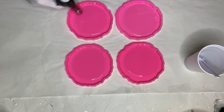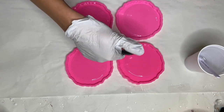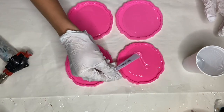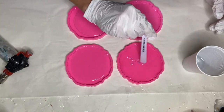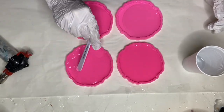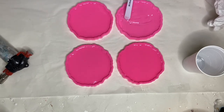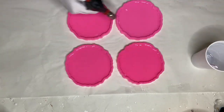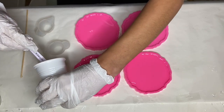I use a torch gun to pop any air bubbles. Since I poured a small amount of resin into each mold, I'm using a mixing stick to help push the resin to the edges of the molds. Now I'm pouring some resin into small silicone cups to add in my pigments.